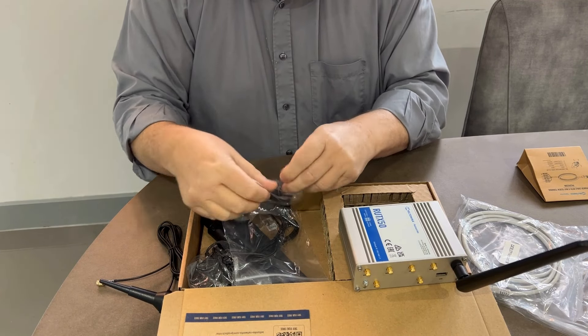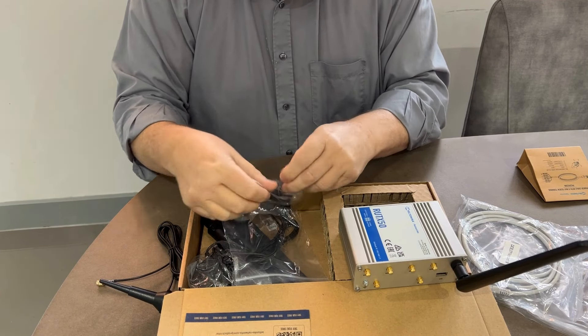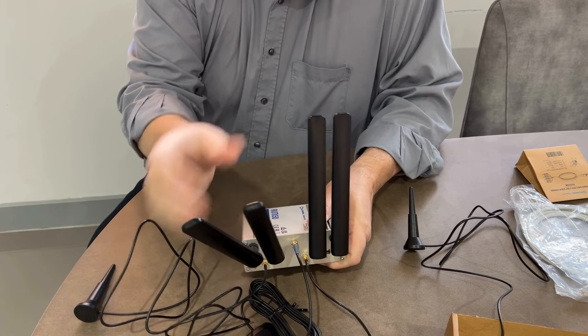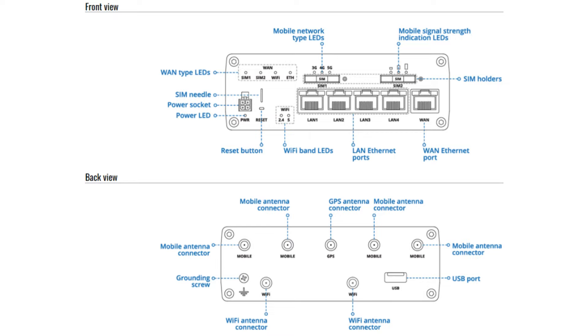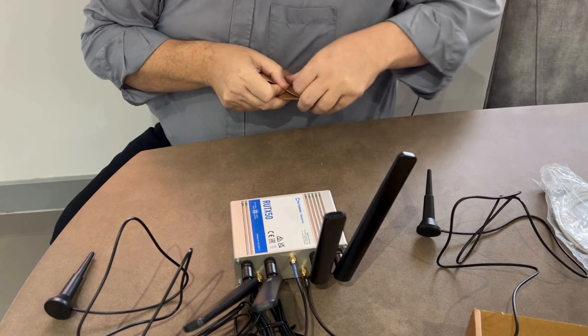What else have we got? You've got a network cable, the GPS antenna — probably quite a good option for a van; on a boat, maybe. The GPS antenna plus another aerial gives a total of four network aerials, a power supply, and SIM card adapters. To put it together, you really can't go wrong — everything's labeled up. The antennas are marked 'mobile,' the sockets are marked 'mobile,' the Wi-Fi antennas are marked 'Wi-Fi,' and this indeed is the GPS.